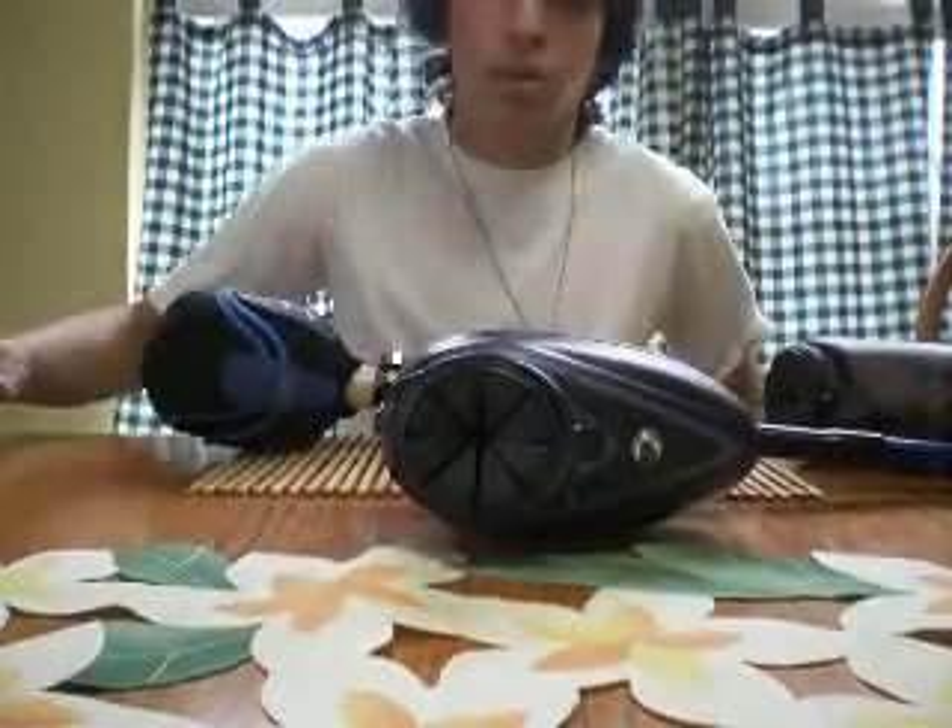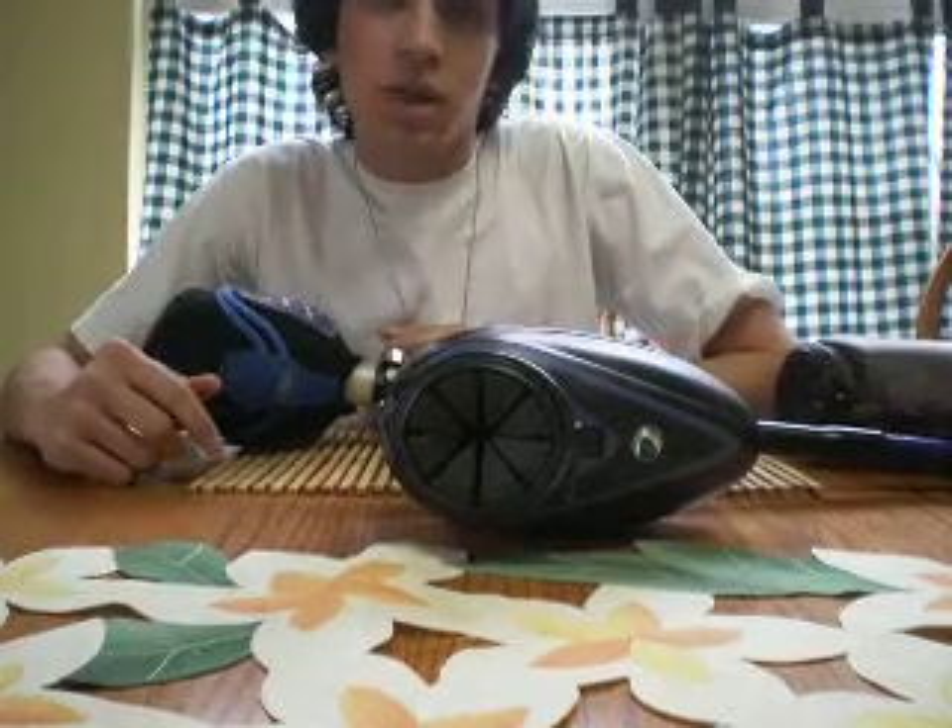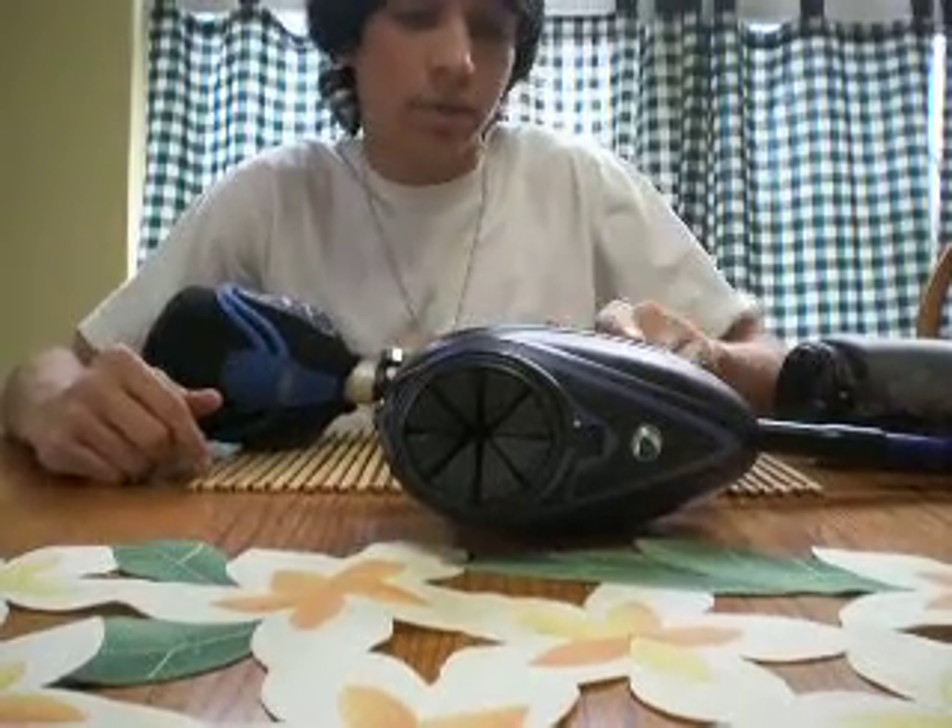Hey, what's up YouTube? This is EllosPaintball333 and I'm just doing a review on my upgraded mini.